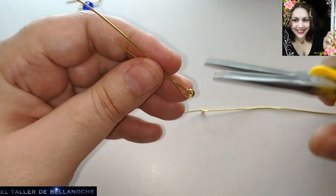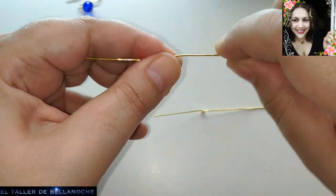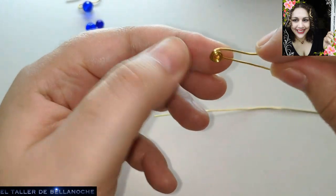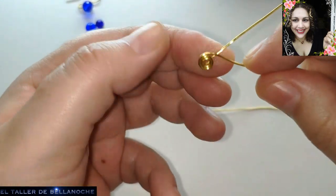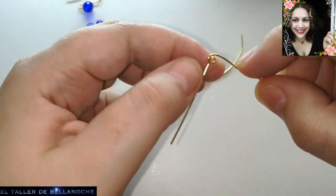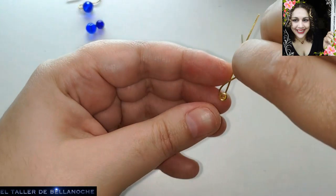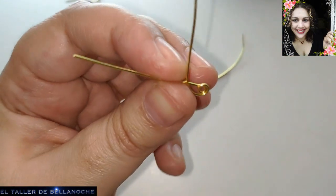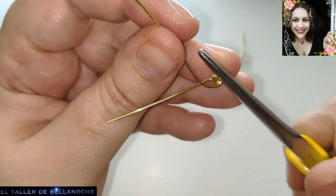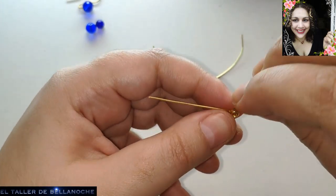Here we are going to begin the spiral. If by chance we can't hold it because the wire is too thick or for any other reason, we help ourselves with pliers; otherwise, we hold it with our fingers. The size of the spiral depends on the taste of each person.